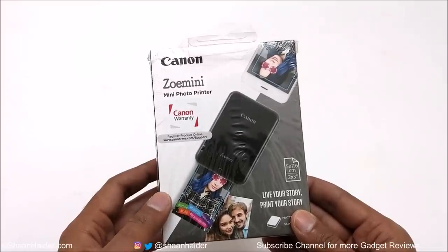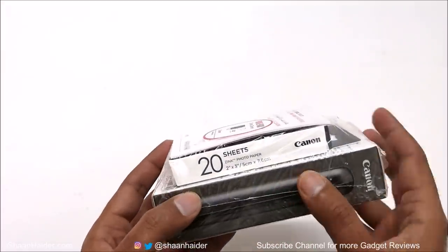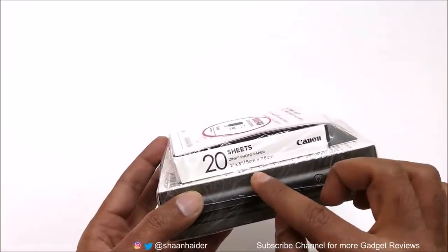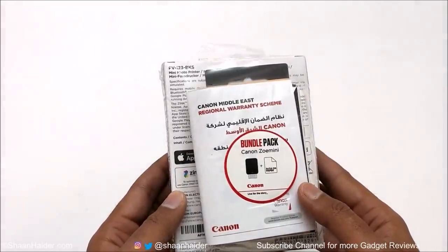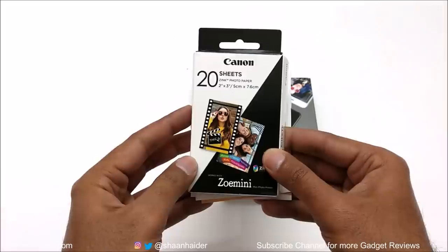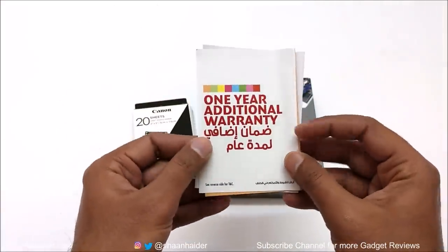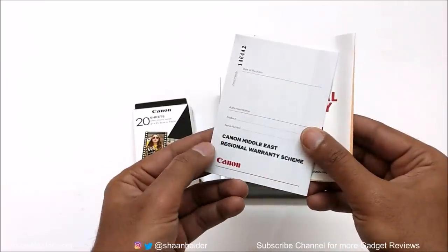First of all, let's start with the unboxing. Canon ZOMINI comes in this retail box. Here we got a combo pack, so along with the Canon ZOMINI, we also got an additional pack of 20 papers that you can use for printing images from this printer. This is the tiny little box of 20 Canon Zink papers. Here are some warranty cards and some booklets.